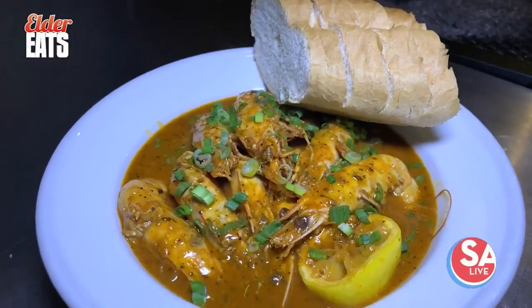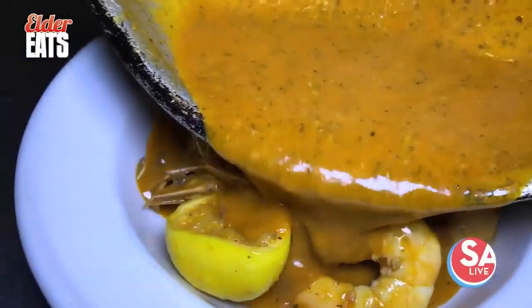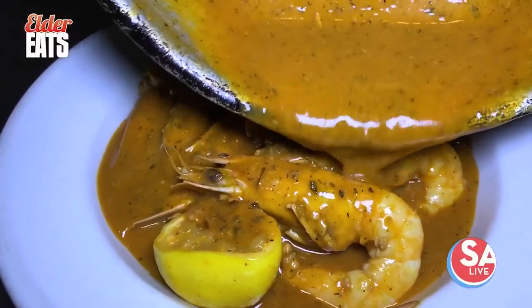I had never even heard of this kind of thing before. This is how you know you're getting an authentic dish when you come out here. Tender shrimp, really nice and flavorful. No rubbery shrimp in this bowl right here — super tender, packed, loaded full of flavor.